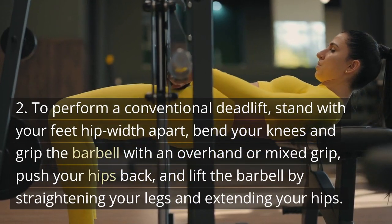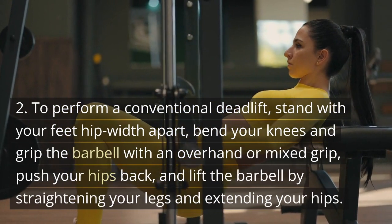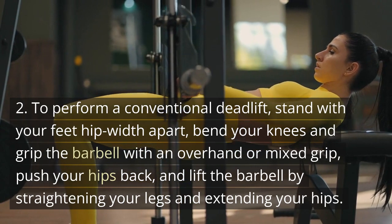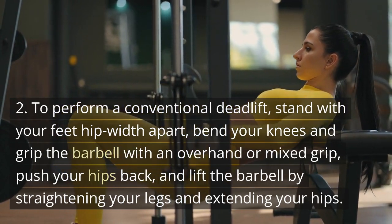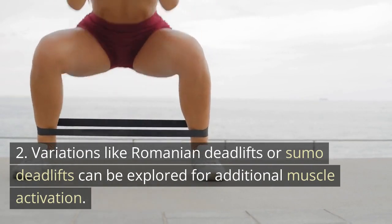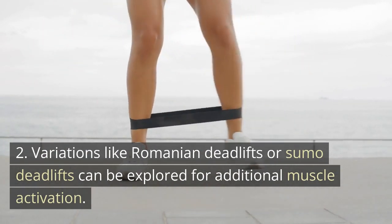To perform a conventional deadlift, stand with your feet hip-width apart. Bend your knees and grip the barbell with an overhand or mixed grip. Push your hips back and lift the barbell by straightening your legs and extending your hips. Variations like Romanian deadlifts or sumo deadlifts can be explored for additional muscle activation.